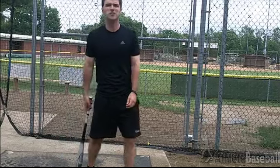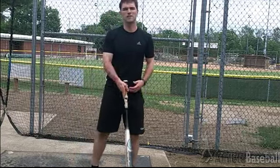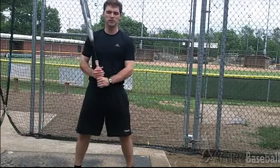Rhythm. What is it? How do you create it? I talk about rhythm all the time. Rhythm is hugely important in being a good hitter.